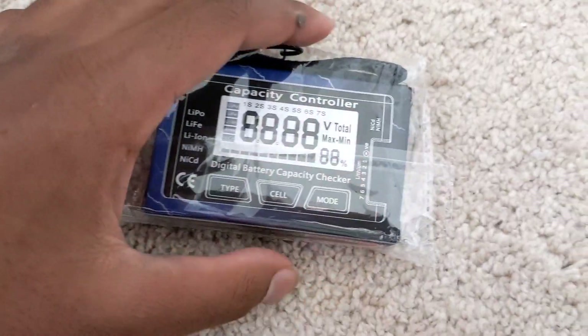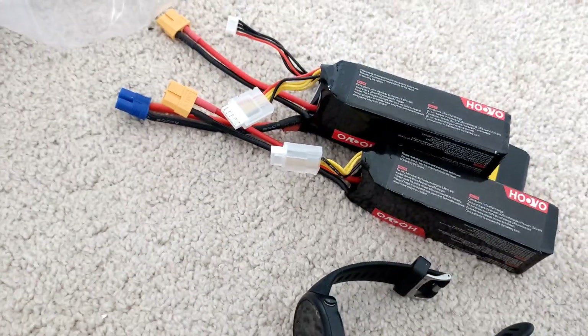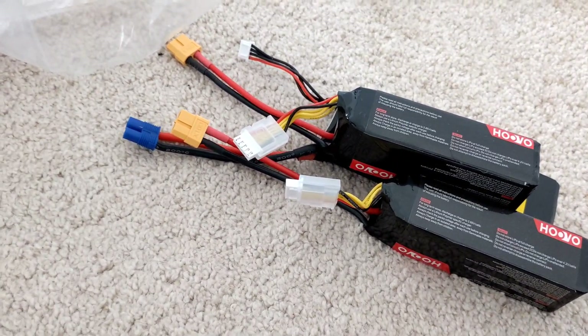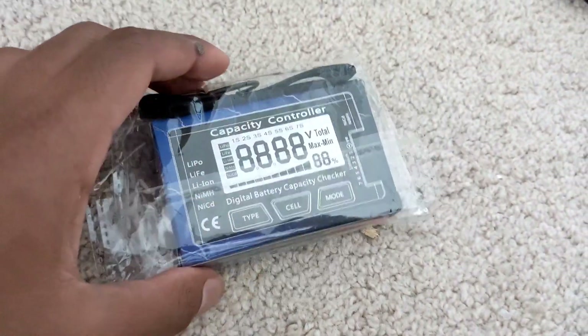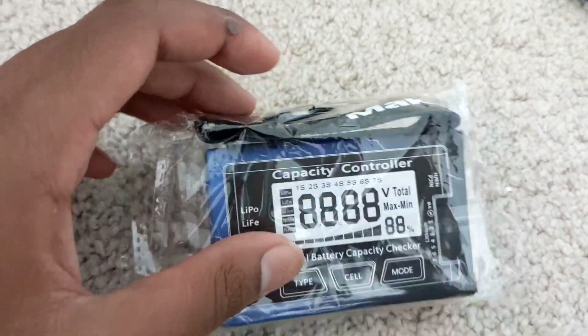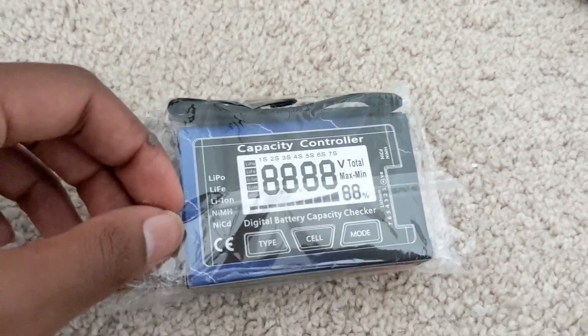What is going on — we got a new toy right here, a battery checker. I have all these batteries and have never actually checked them, so we're gonna check them right now. I'm gonna review this nice little thing. It looks like it comes with a nice little band connecting to the charger — not sure what that is, but let's see.